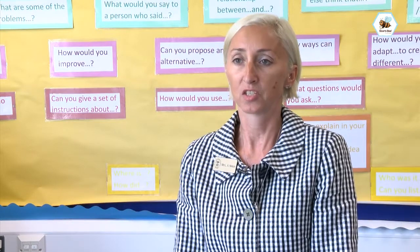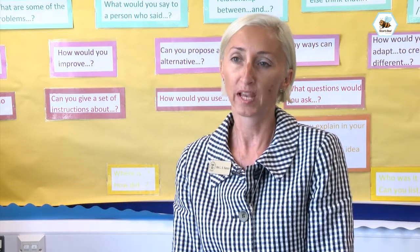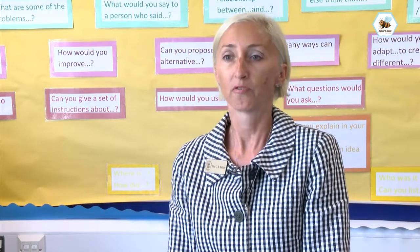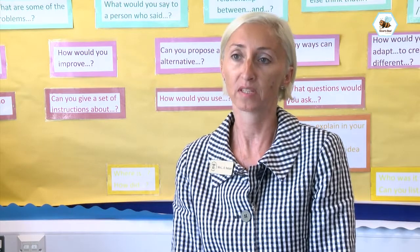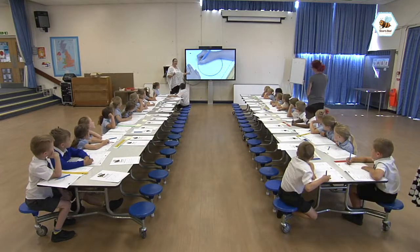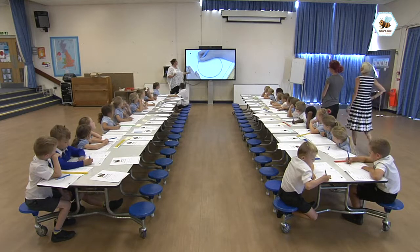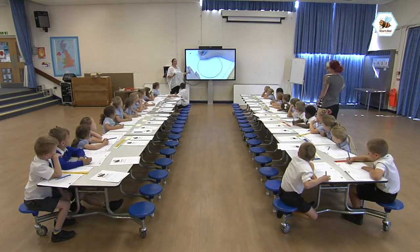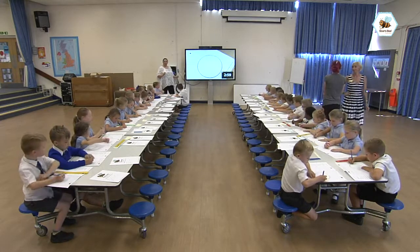The national curriculum states that children need to be fluent in their handwriting style at the end of Key Stage 2, and StartB helps us track from Key Stage 1 through to Key Stage 2 to ensure they continue to make progress to meet that goal. The data from the match fit assessment shows that our early years children are performing extremely well and some are exceeding the expectation at the end of the early years foundation stage profile.